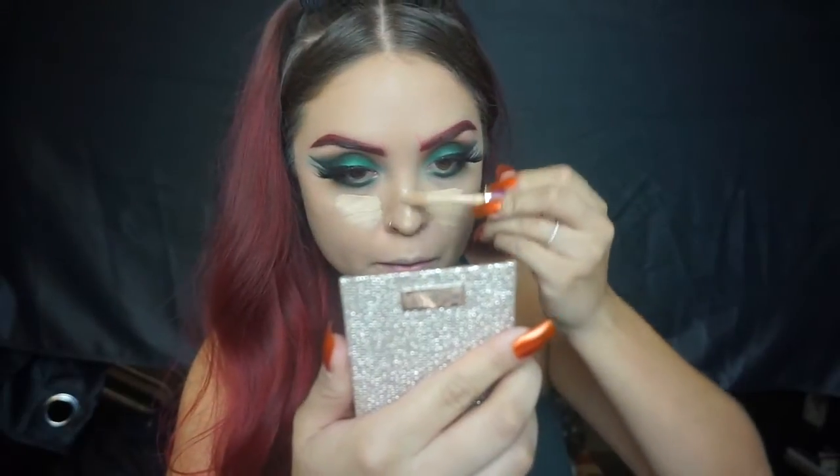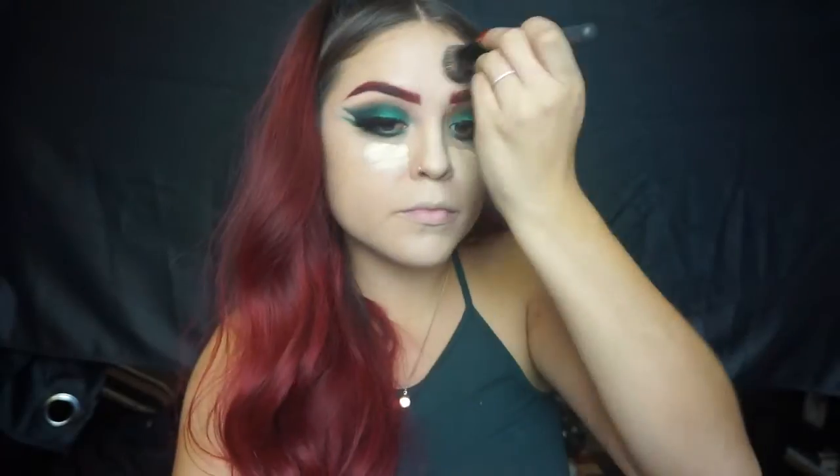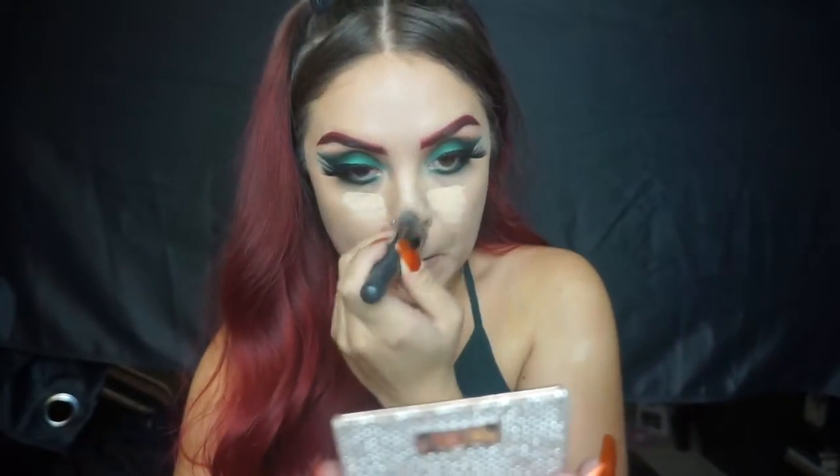Onto my Fenty foundation — I'm applying this all over my face. I absolutely love this foundation; it's probably in my top three favorites. Just blending that all out, making sure it's evenly spread, and then I move on to Tarte Shape Tape concealer, applying it on my focal points: bridge of my nose, under eyes, cupid's bow, chin, and forehead. I blend that out and then finish with a beauty blender for the under-eye area.